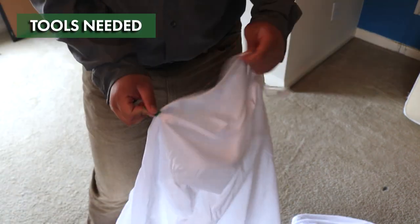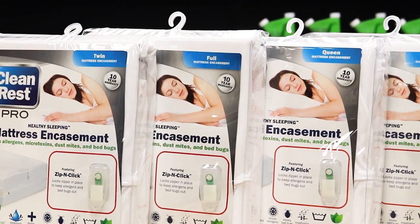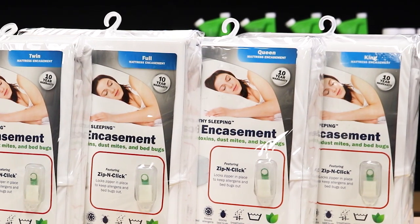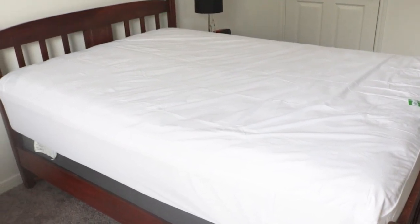The Clean Rest Pro mattress encasement comes ready to use as purchased and requires no additional tools to install. These bed bug encasements are sold in a wide variety of sizes ranging from twin to hotel king, so be sure to get the right covers for your mattress.